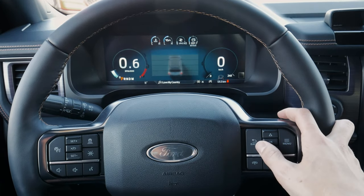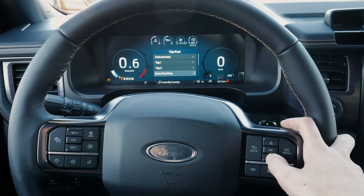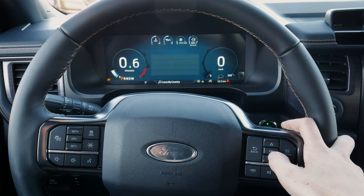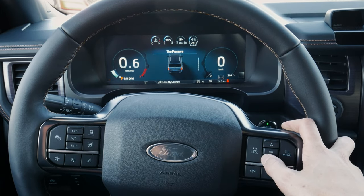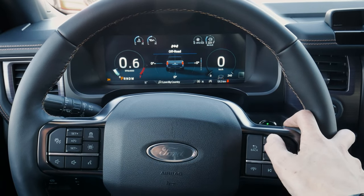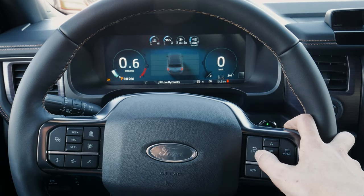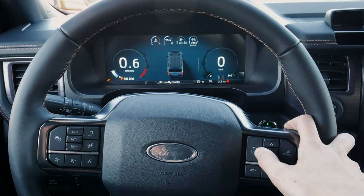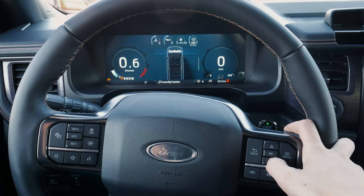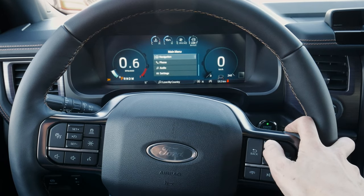Pressing the menu button gives us even more views: base trip counters including fuel economy, trip one and two, start/stop, and driver assistance. Going into vehicle information, we can see current tire pressure — a little wonky on a few wheels. We can also navigate through to power distribution, engine information, and seat belts, then back to driver assistance.